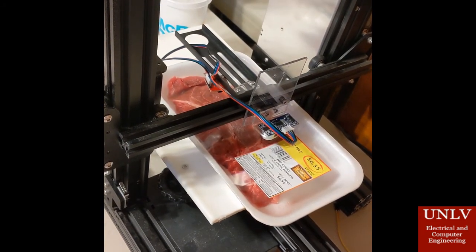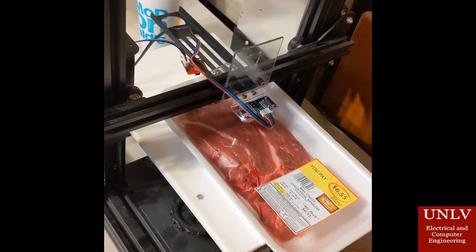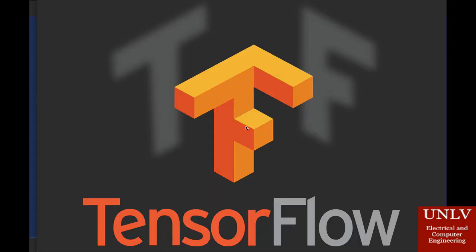The collected data is provided to the AI to determine if the meat is okay to eat. For the AI portion of our project, we used Google's open-source machine learning library called TensorFlow. Created by the Google Brain team, TensorFlow is an open-source library for numerical computation and large-scale machine learning. TensorFlow bundles together a slew of machine learning and deep learning — also known as neural networking models and algorithms — and makes them useful by way of a common metaphor.